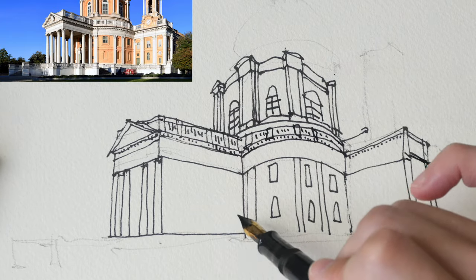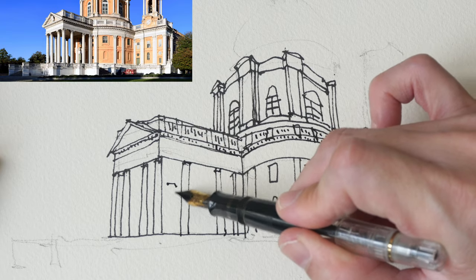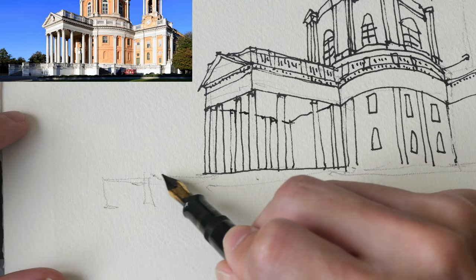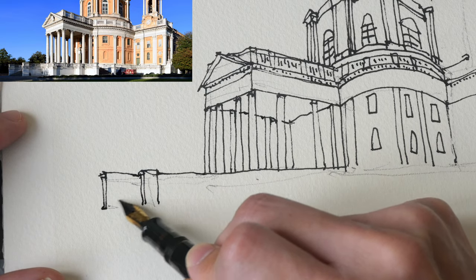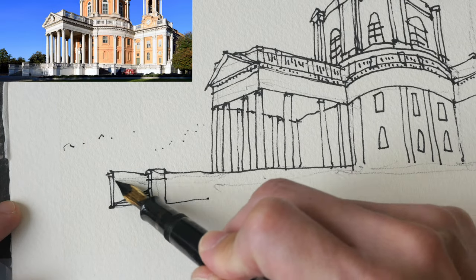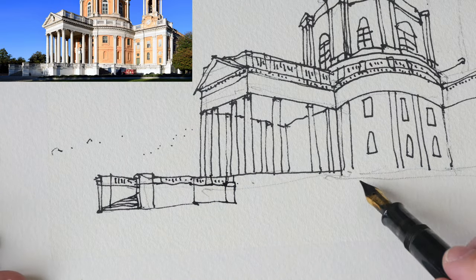Here I'm adding more details to the sketch. For the columns, the distance between them is actually not the same — the distance between the second and third column is actually wider compared to the first and second, and the third and fourth. These are little details that you have to observe.